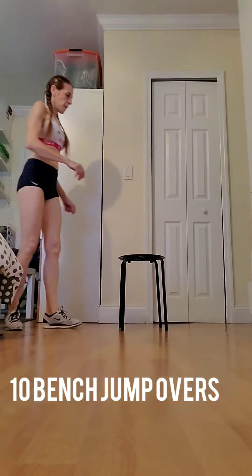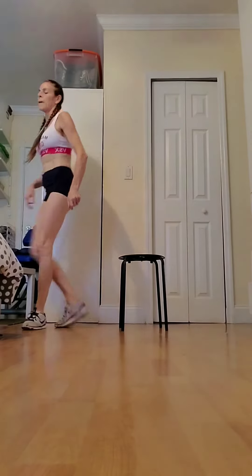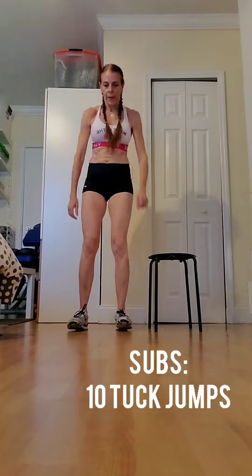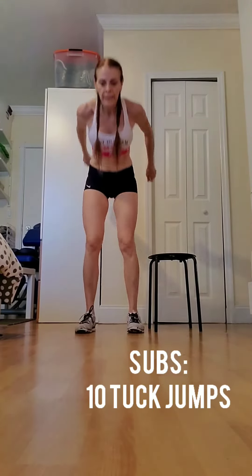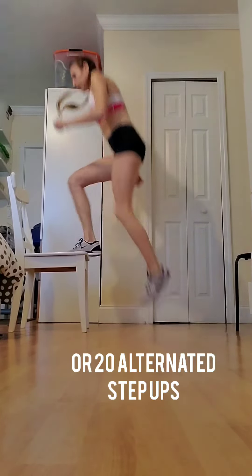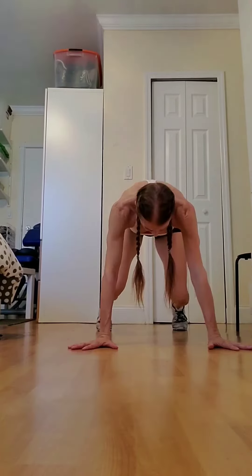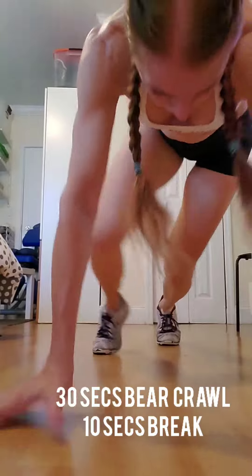Or anything you can jump over. You can sub with 10 tuck jumps, or 20 alternated step ups.